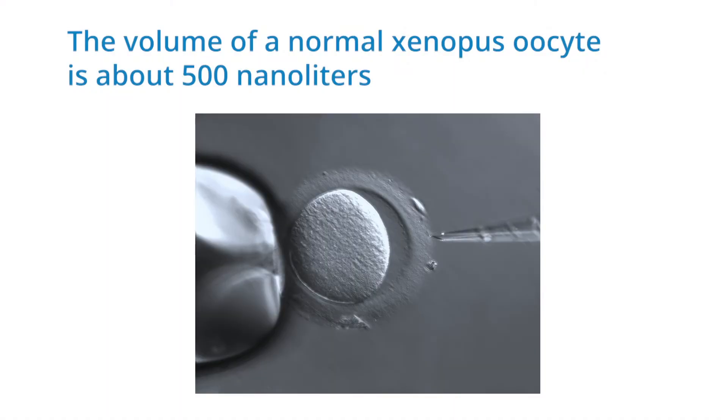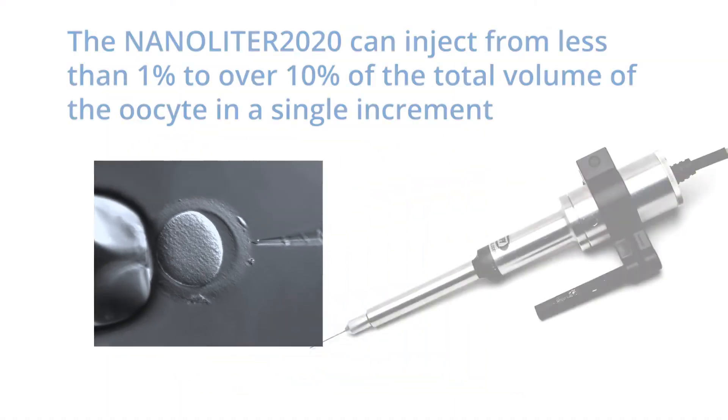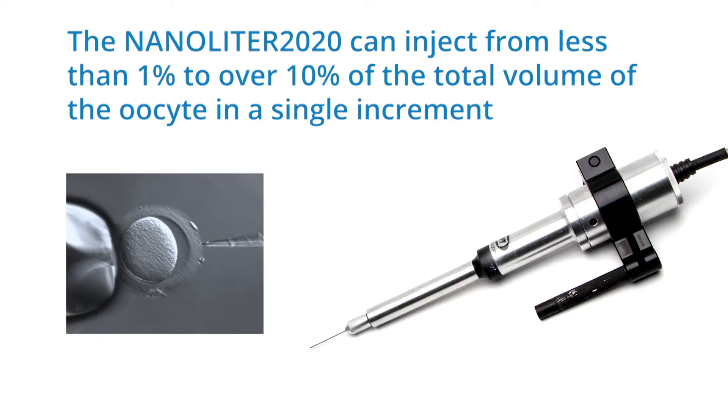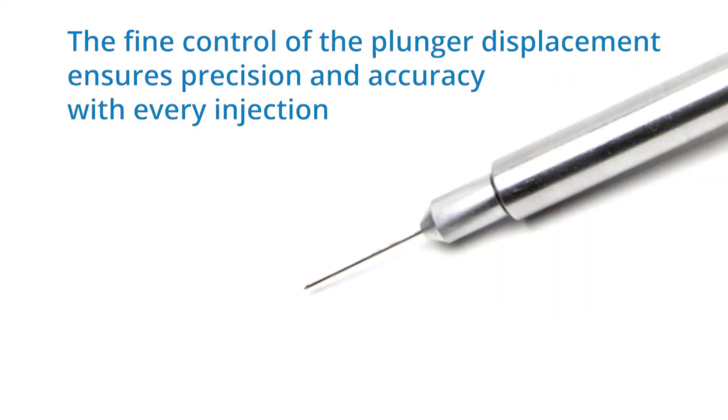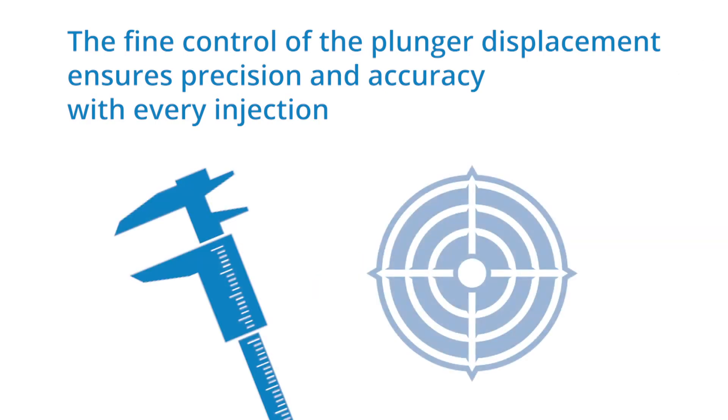The volume of the normal Xenopus oocyte is about 500 nanoliters. The Nanoliter 2020 can inject from less than 1% to over 10% of the total volume of the oocyte in a single increment. The fine control of the plunger displacement ensures precision and accuracy with every injection.